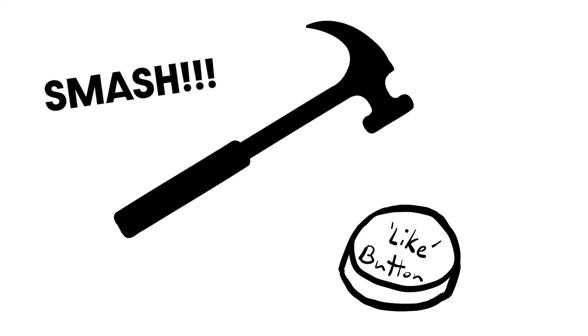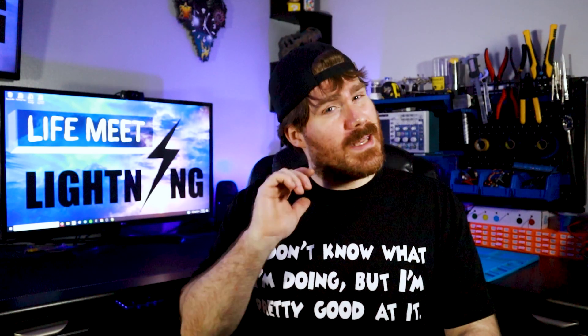All right, be nice to your phone — don't smash it or go swimming with it and expect it to still charge. Do smash the like button though, tell your friends, subscribe, and I'll see you in the next one. This is Life Me Lightning, bringing a little lightning into your life.